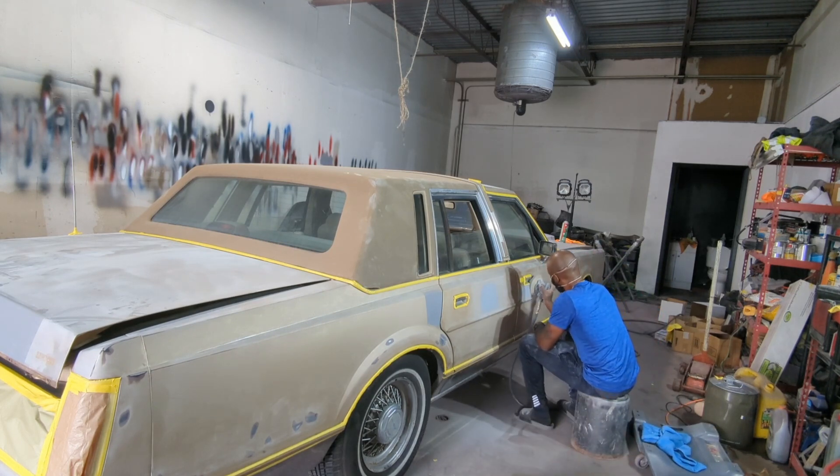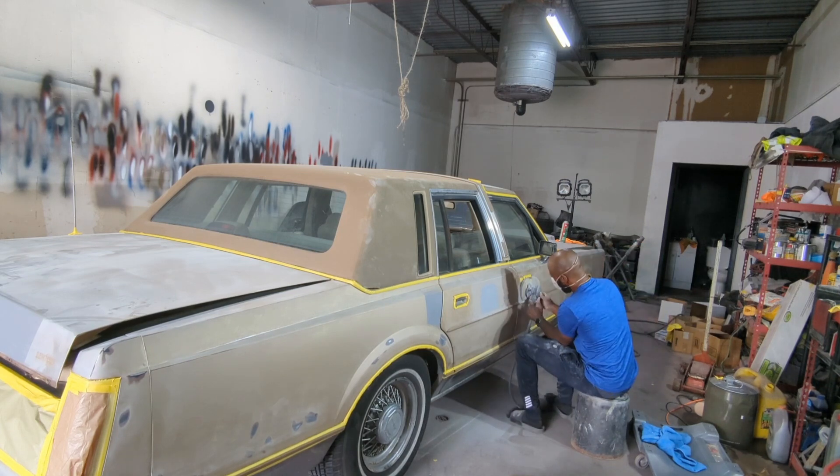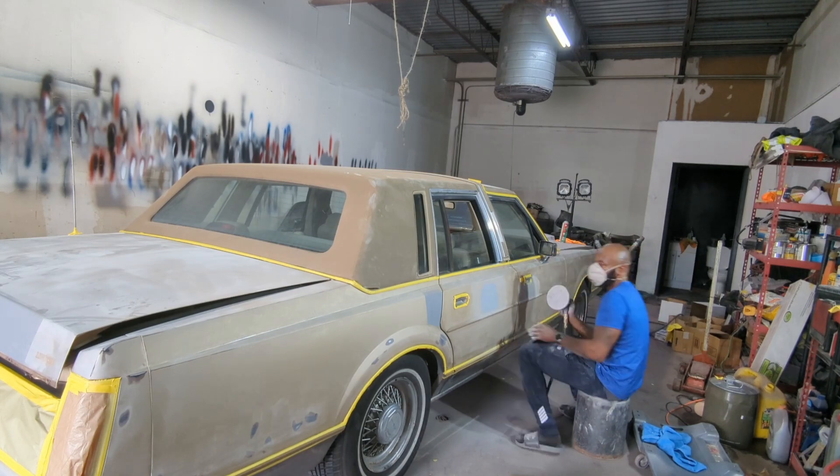So basically, just taking my DA sander and sanding the spots I primed that didn't work out — just sanding the primed spots down.